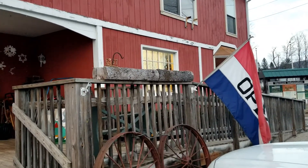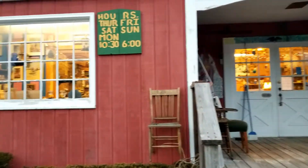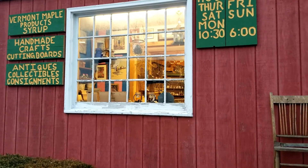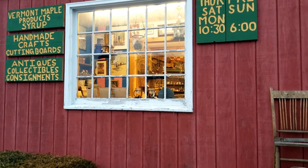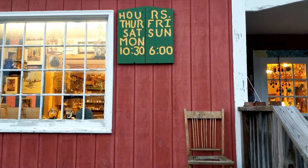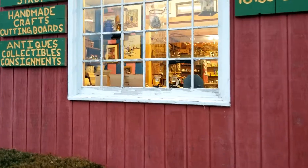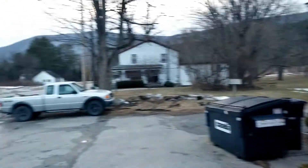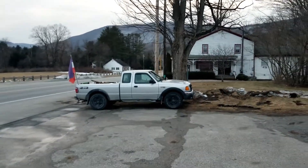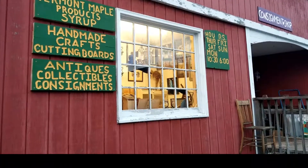That will pretty much conclude today's update video. Here's a little shot of the front of the building and some of the products we carry: maple syrup, handcrafted cutting boards, antiques and collectibles, and we do things on consignment. Our hours of operation are Thursday through Monday, 10:30 to 6 — feel free to stop by and see us. And here's my greatest open sign right there — I use my truck as an open sign. Until we see each other again, everybody stay blessed.